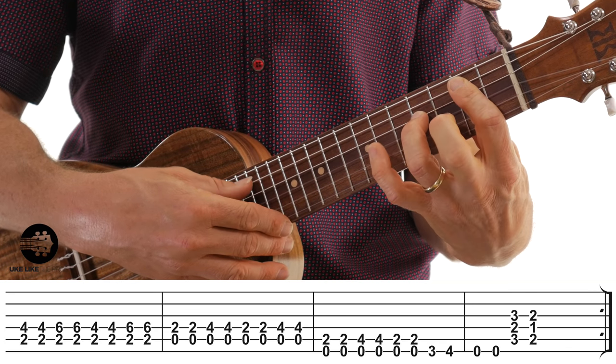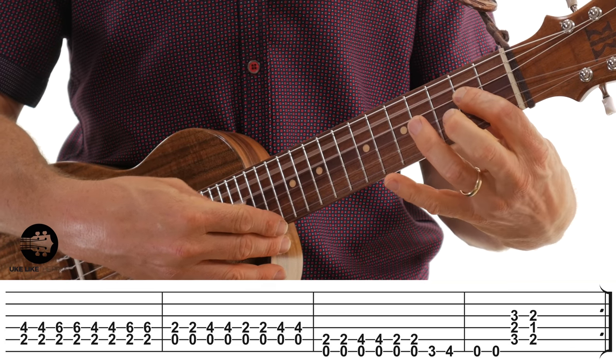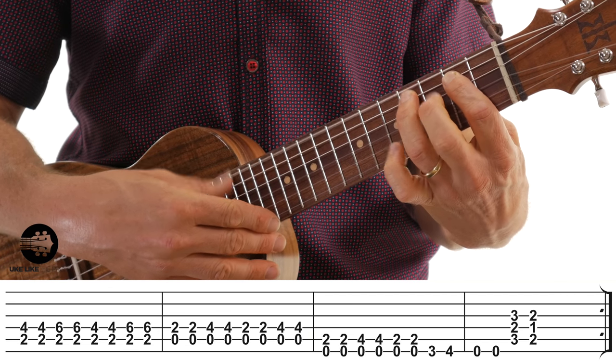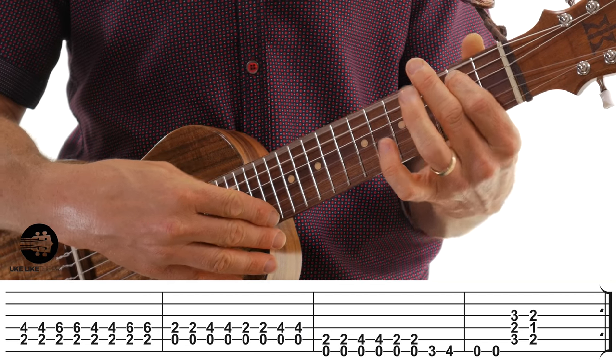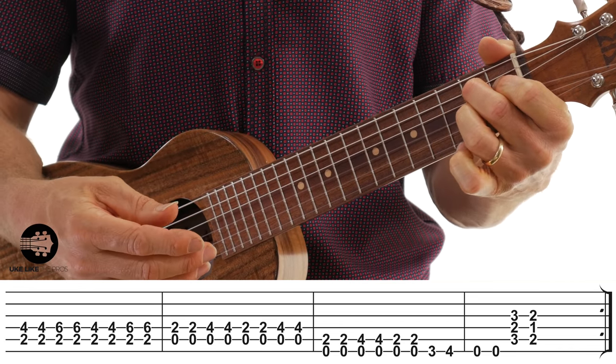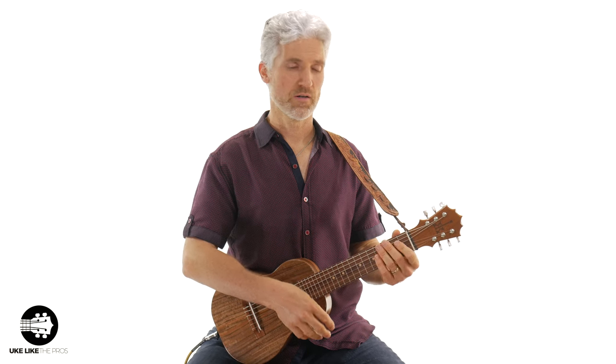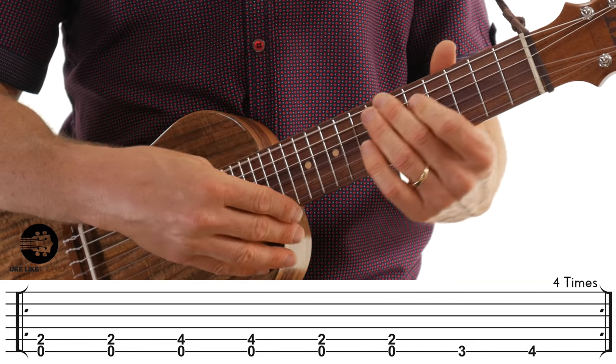You would then repeat the whole 12 bars again, or you could go back to the A chord and end it. Let's go ahead and play the whole thing two times — here we go from the top: one, two, three, four.